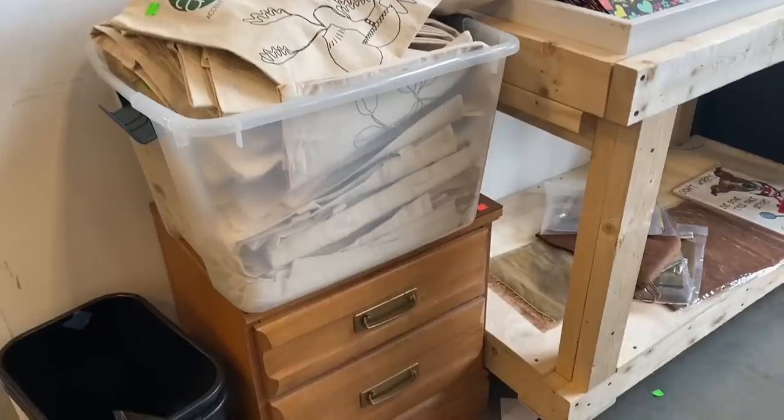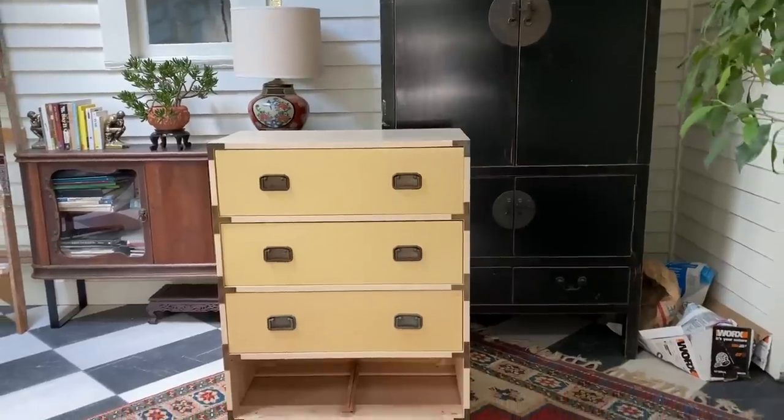Hey everyone! Welcome back to Reissued. If you're new here, my name is Andrew. Today we're going to be transforming two pieces that I found at the ReStore. Both of these have a lot of potential but need some love, so we're giving them some love today.